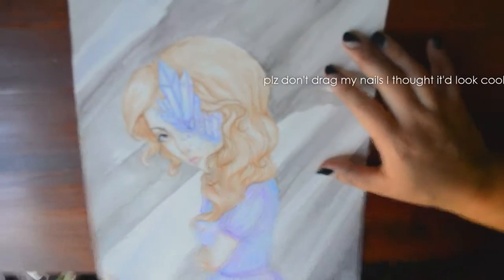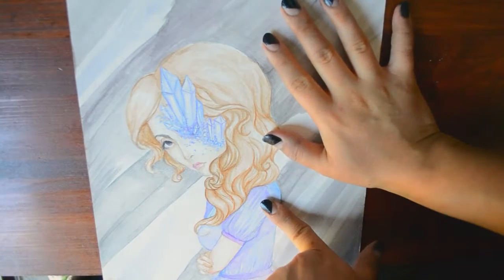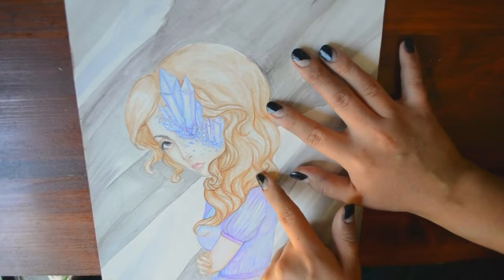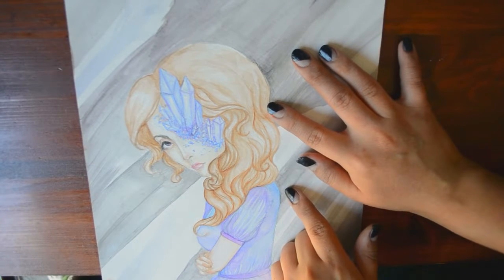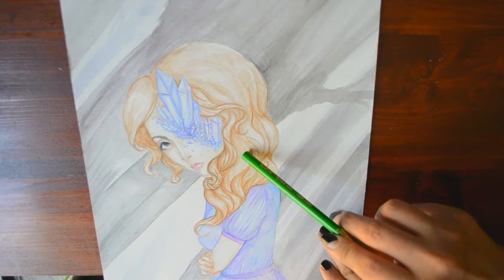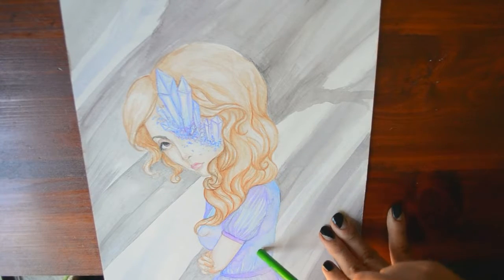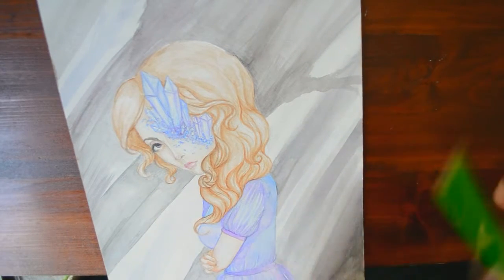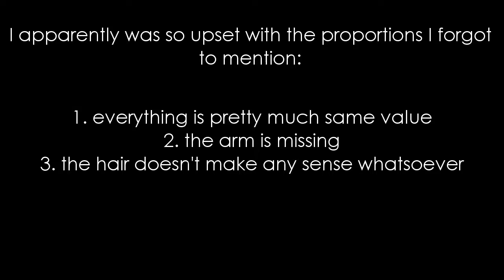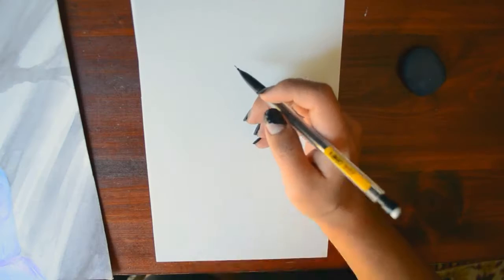I want to do a 'Draw This Again' for this picture. From what I remember, this dates back to 2015 — it was the year I first started playing with watercolors. There are a lot of things wrong with it: the head is way too big for the body, the face is too small for the head but still too big for the body. All the proportions are askew and weird — it's like a bobblehead. Today we're gonna try to recreate it and hopefully make it better.